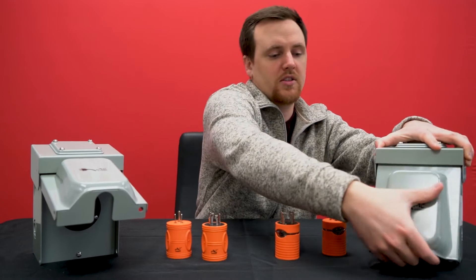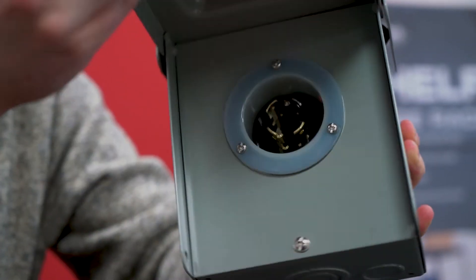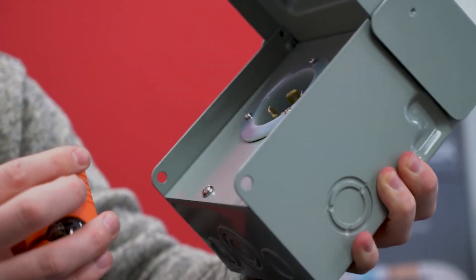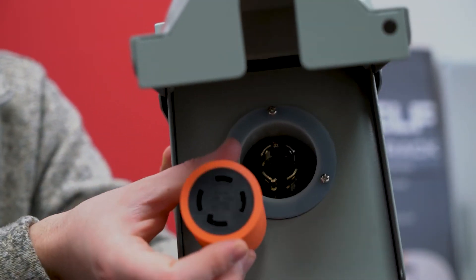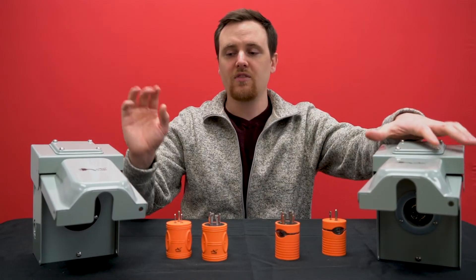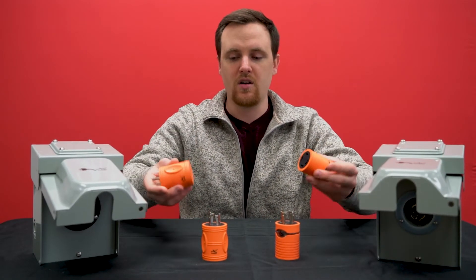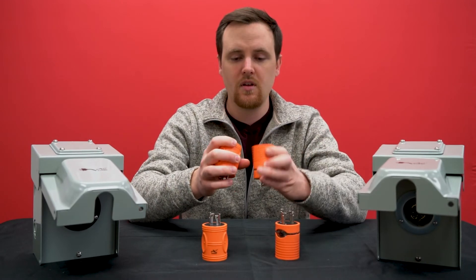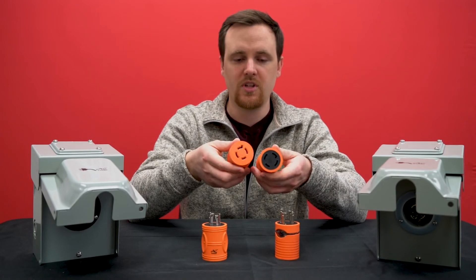AD515L1430 does something similar, but from an L1430 inlet box. The thing that confuses people most are the locking connections and the inlet boxes, and then the corresponding connections on the adapters themselves.